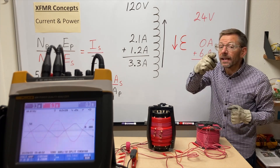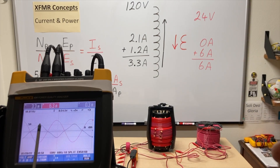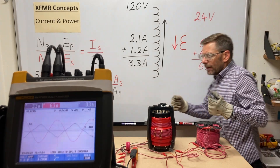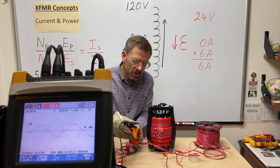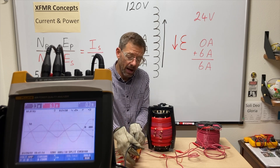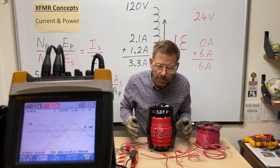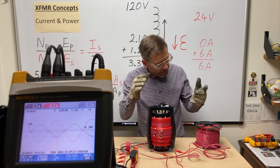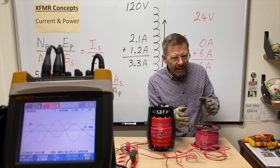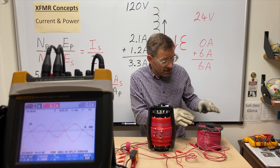Next, looking at the orientation of the currents on the scope: they appear nearly — but not quite — 180 degrees out of phase. I can manipulate that with the amp clamp: turn it around and they appear in phase; turn it back and they appear out of phase. Inside the transformer the currents are pretty much opposite each other.